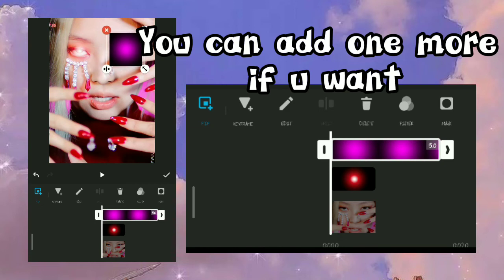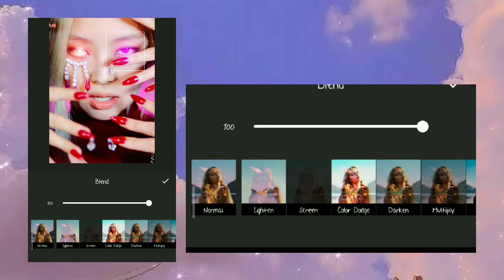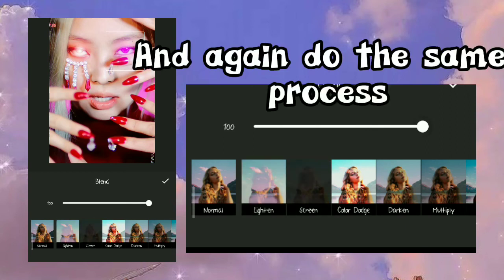You can add one more lens flare if you want, and again do the same process.